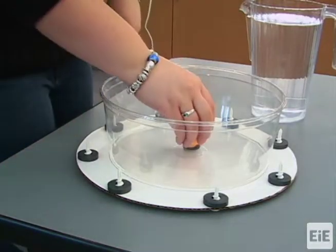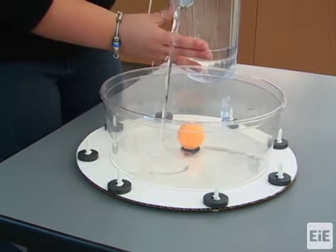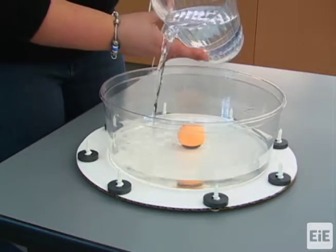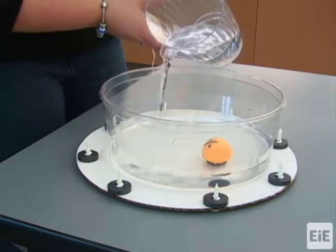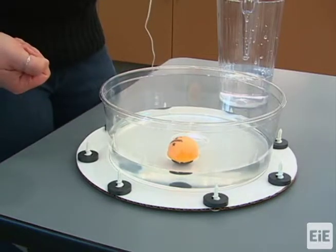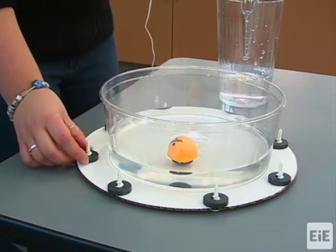Place the sailboat into the plastic basin and fill the basin with just enough water that the sailboat is able to float without its disc magnet touching the bottom of the basin. Now is a good time to check that your magnetic sailing station is set up properly.